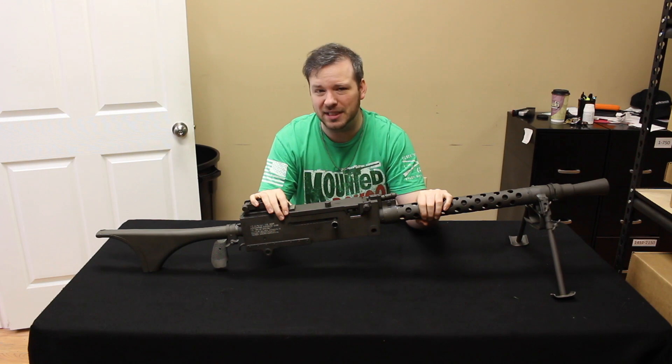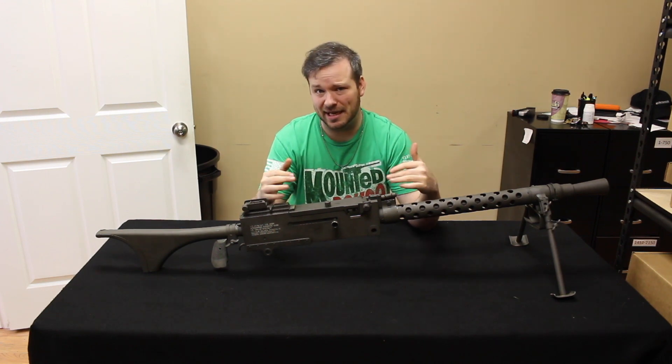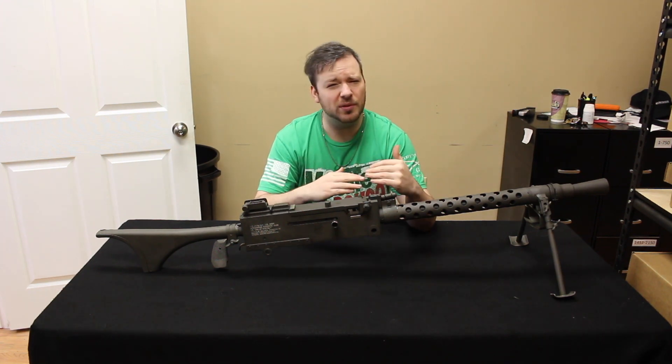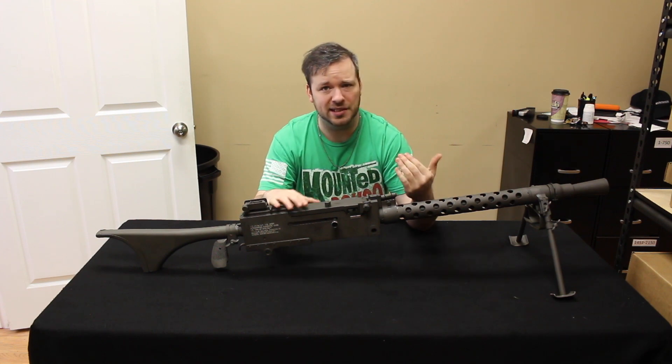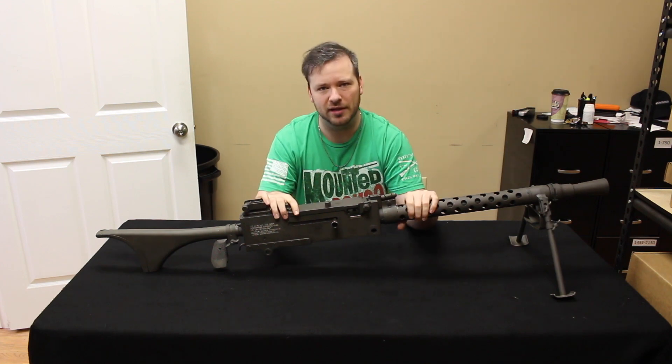There really isn't a whole lot about these on the internet. They don't really get a lot of attention as much as the 1919A4, which is the variant that most people are familiar with. We will go through a little bit of history, talk about the changes that were made from the A4 to the A6, and show you operationally how this thing functions and break it down.